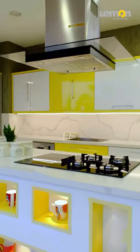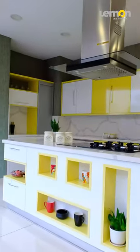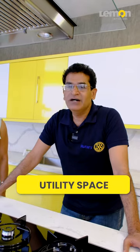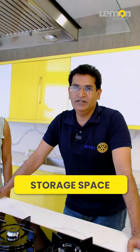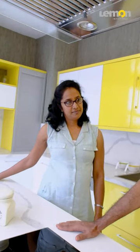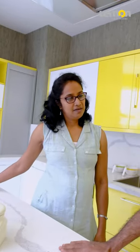This episode is covered in the island kitchen. In this episode, we are going to cover two items in this island kitchen — one, utility space and two, storage space. We also use the storage space in the kitchen.